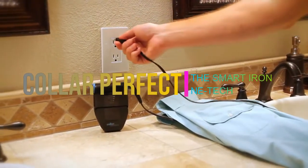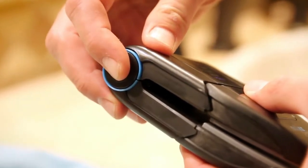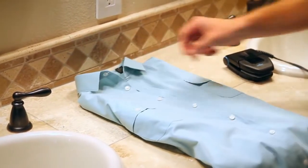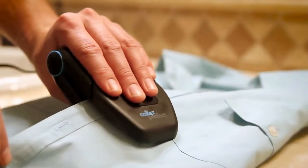Color Perfect is a very small and amazing portable iron which you can use anywhere, because it is very easy to take it anywhere. Like we all know, if we go on a holiday, vacation, or tour, you can only take a limited amount of clothes.